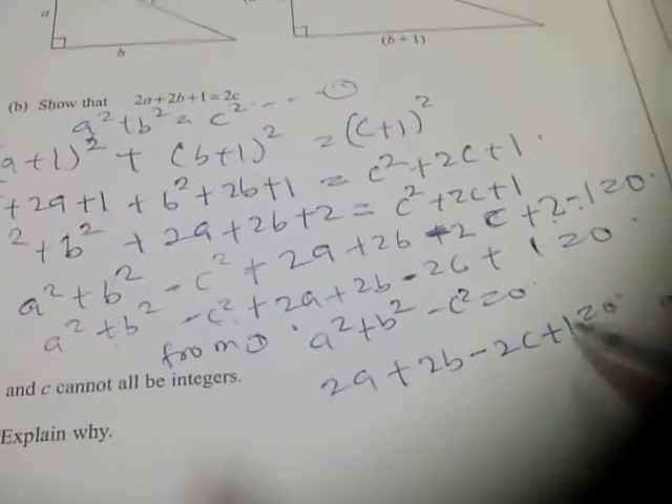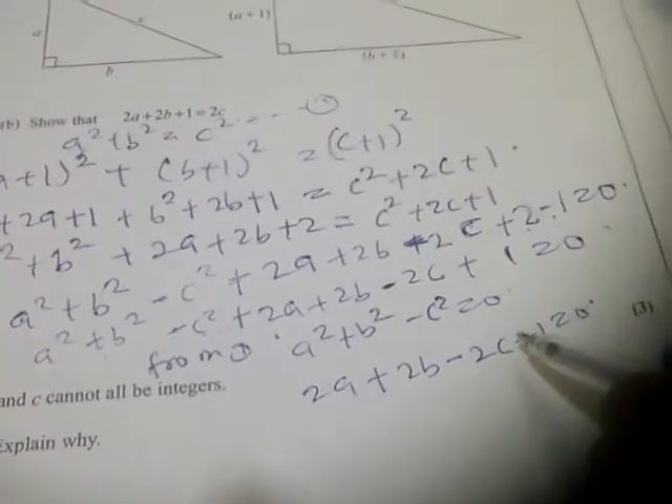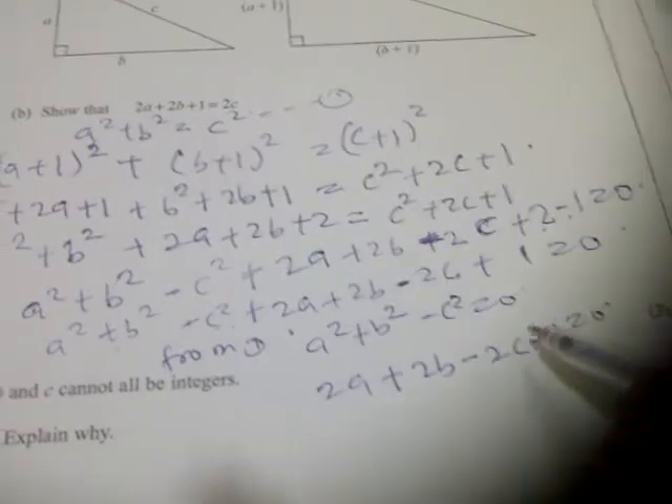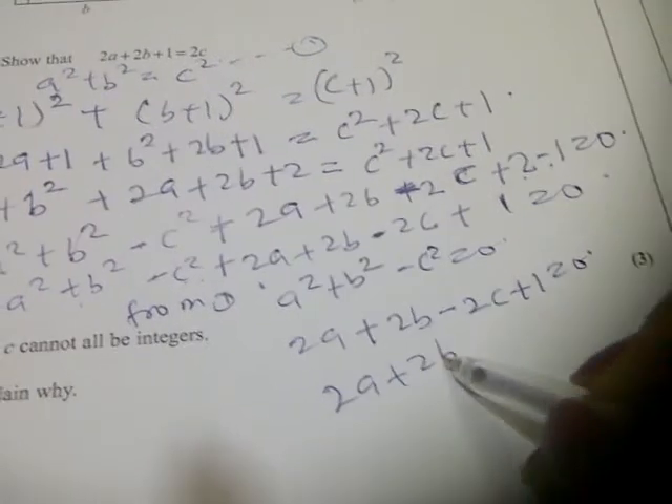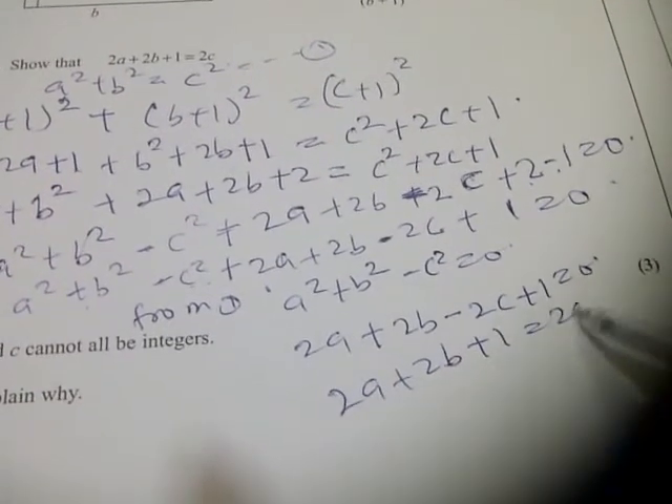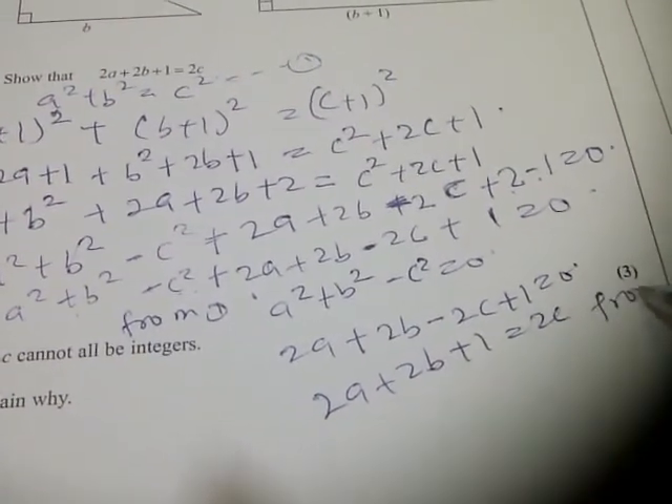So we were asked to prove this. Checking, we have 2a plus 2b plus 1 equals 2c. So it's proved.